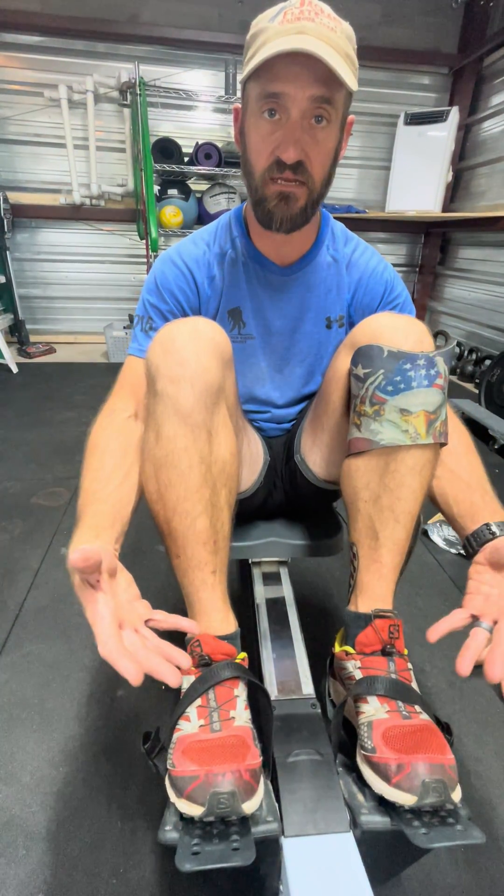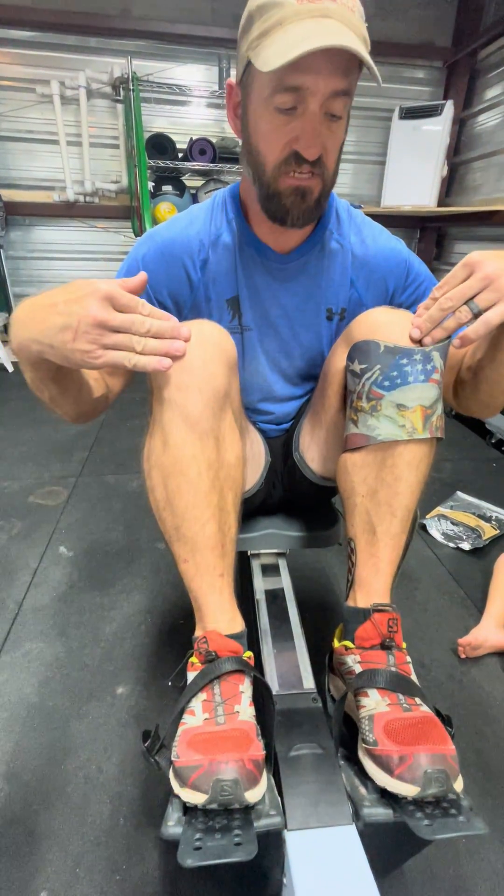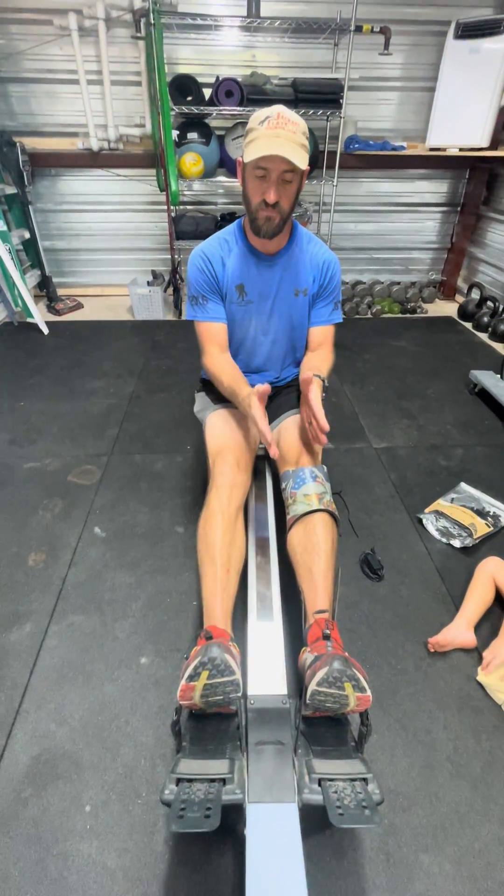Now, if you have bilateral issues, rock on — go ahead and tear it up. But you see these knees match now. When you go back, the knees match. That should stop you from popping out.